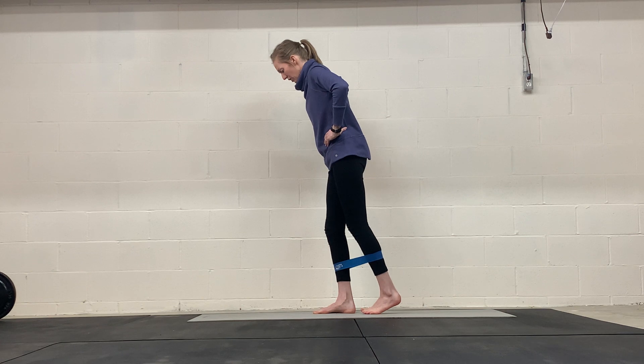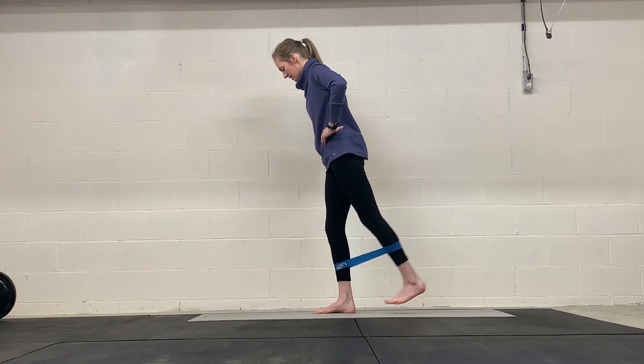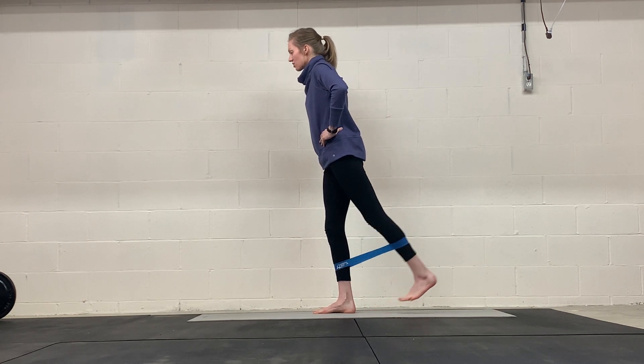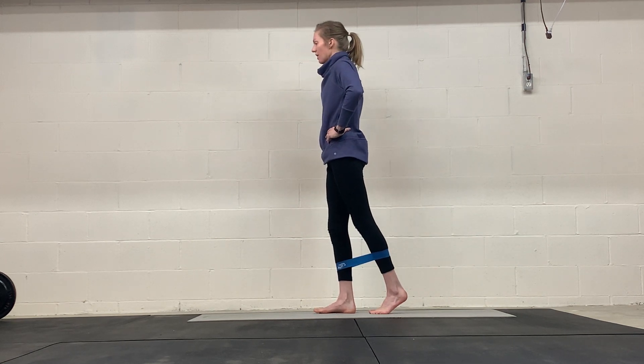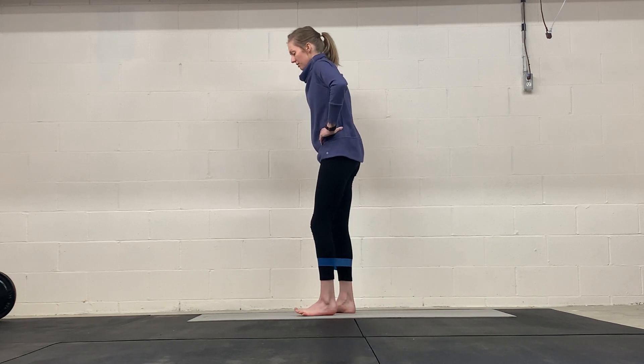Our glutes and hamstrings are both hip extensors, moving that hip behind us. This will also work your balance if you're not holding on to anything. Try to stay mostly upright — sometimes we can tip really far forward, and we don't want that. We want to stay mostly upright, moving that leg out at a 45-degree angle.